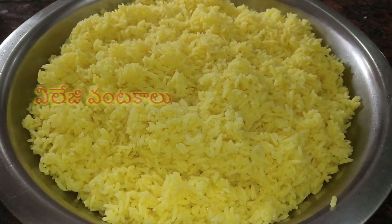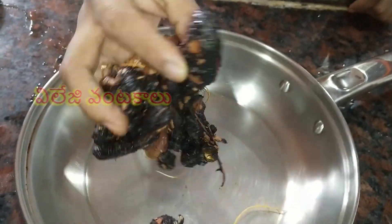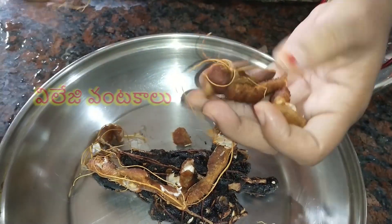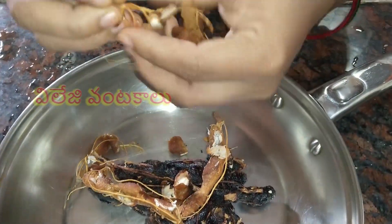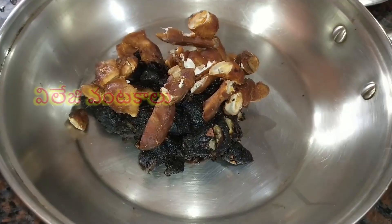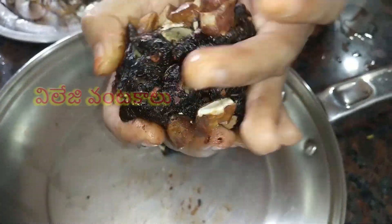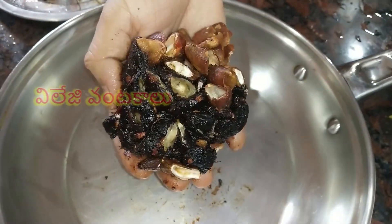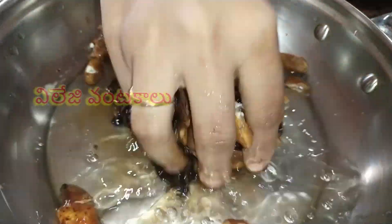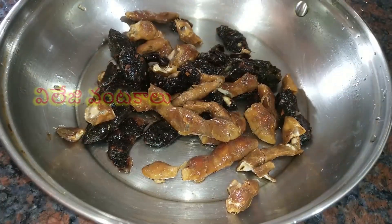Then add less water to the container. I will add a little bit of chintapand. Chintapand — add ginger and a little bit of chintapand. We will add about 1-5g to this. You should add 1-2g to it.